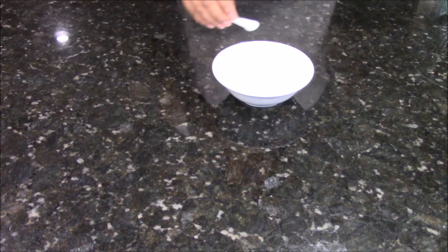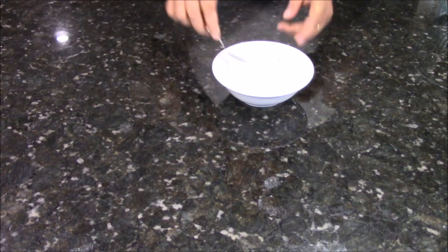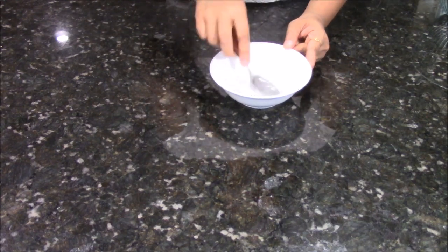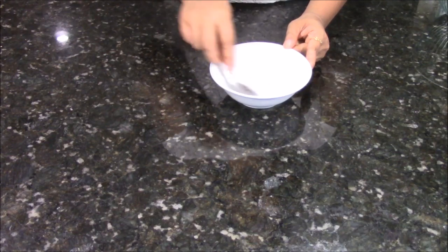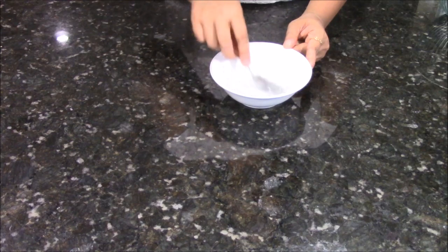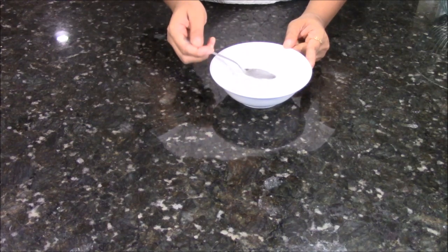So let's start making our Fafra. First, in a bowl, I am going to take 1/4 cup of water and papad kharo and just mix everything very nicely, so all the papad kharo dissolves in the water nicely. You will have an even consistency of the papad kharo and water. Now keep this aside.